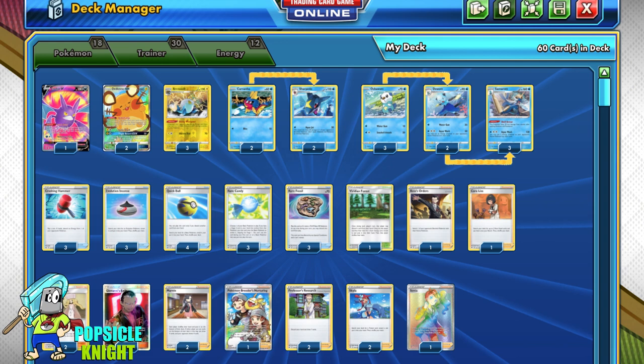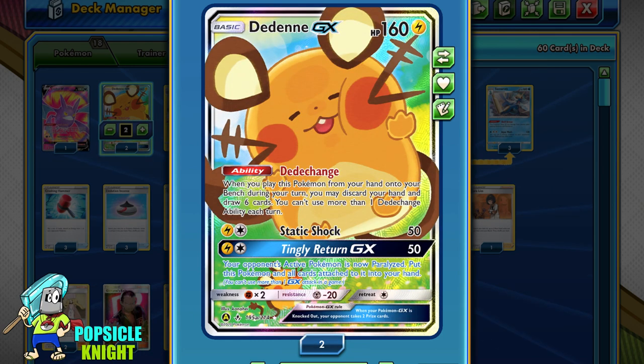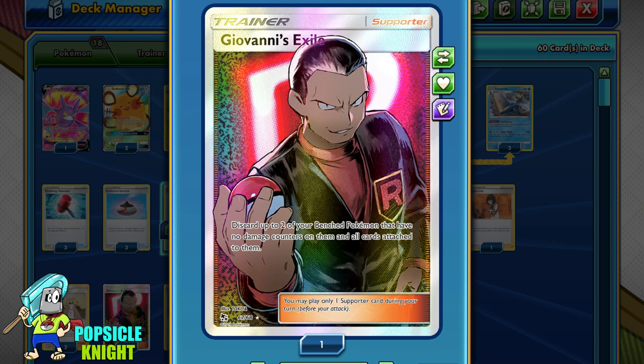I was trying to stay true to the one-prizer deck, but I needed extra drawing speed for consistency. So I included one Crobat V for its Dark Asset ability and two Dedenne GX for its Dedechange ability. This will really help us get cards constantly. However, these two become a liability because they're easy targets and give up two prize cards each. So I included one Giovanni's Exile — this way I can discard Dedenne GX or Crobat V, removing them from our bench given they have no damage counters on them, freeing up bench space and removing liabilities.